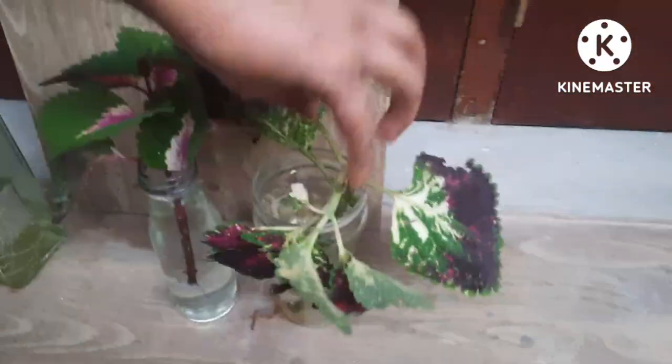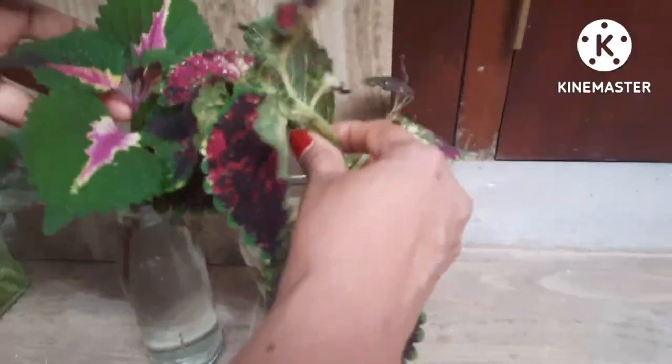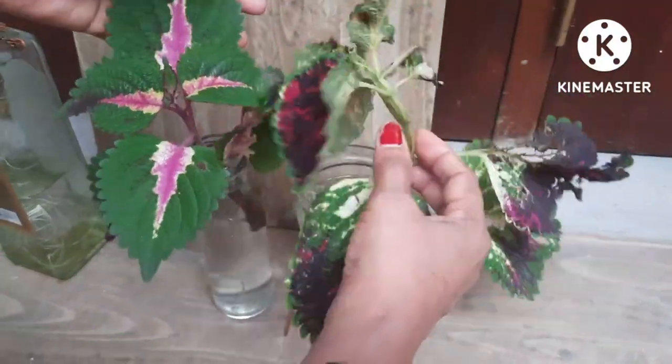Leave it somewhere inside your house away from direct sunlight and let them grow. I'll do an update video soon to show you the growth of the coleus.